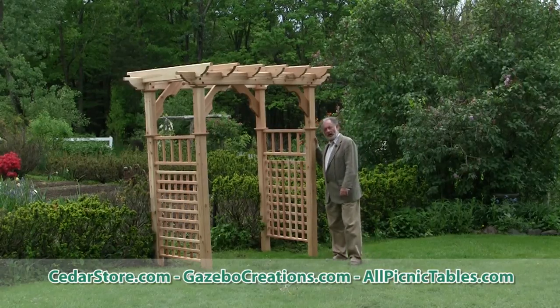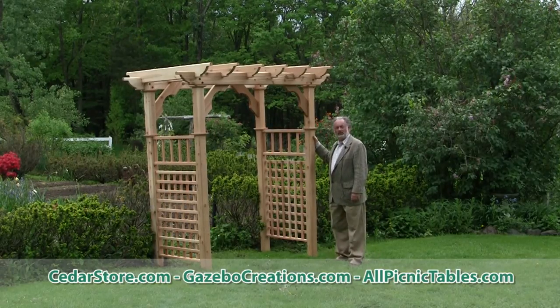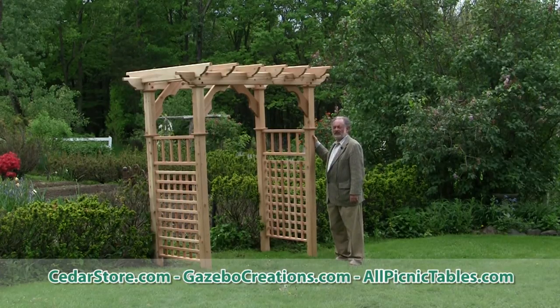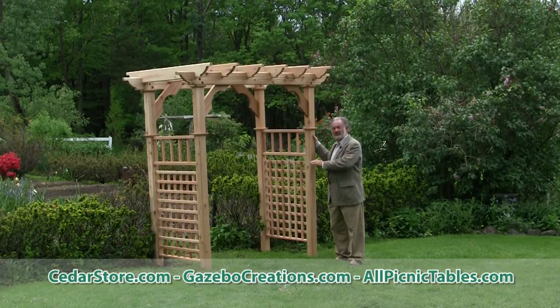I call this the Renoir Arbor because it's very similar to a number of arches and arbors that Renoir painted. He especially liked to paint women and children sitting inside an arbor.